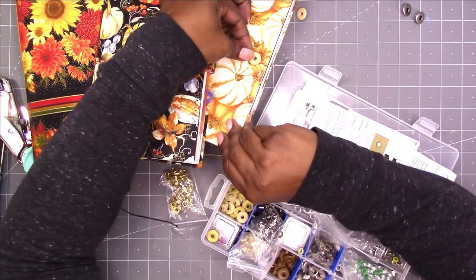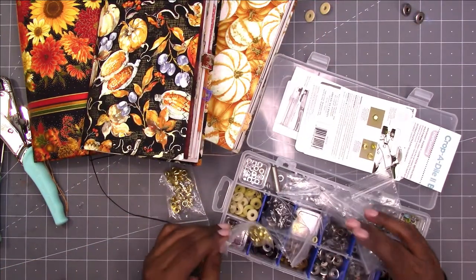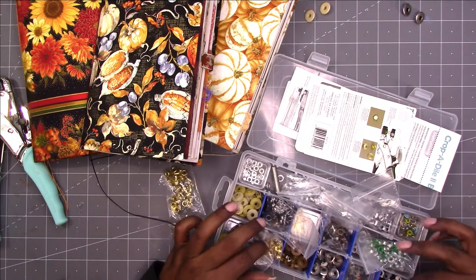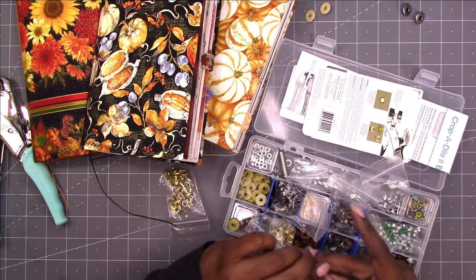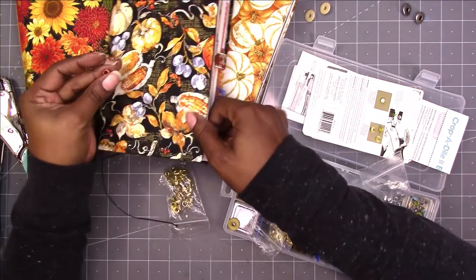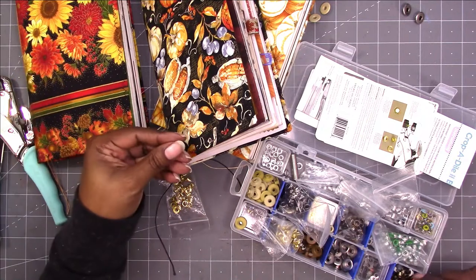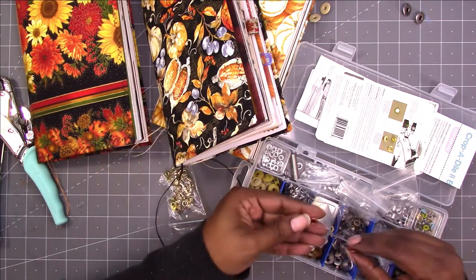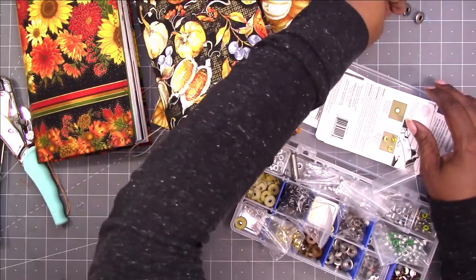Let's see what that looks like. I think that's okay. I wish I had some big gold ones, but I don't. But I have these reddish looking ones that I can use on the sunflower one — I think that would be good. So I'm going to use just a regular size on the sunflower ones.